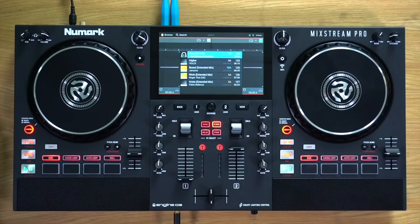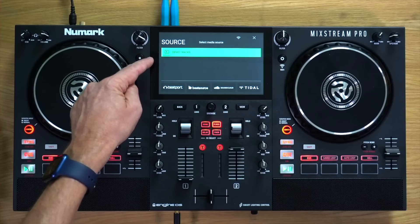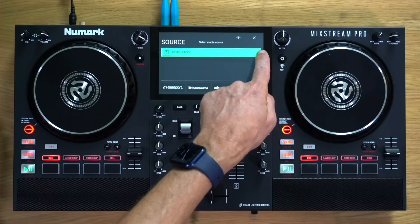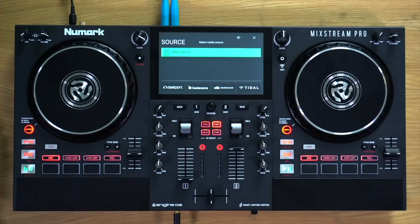The unit does come with some demo tracks built in, which is what I'll be showing you in this video tutorial. The source button takes you to the source menu, and anything you've got plugged in shows there. When you want to remove a drive, just like on a computer, you're meant to unmount your drives before pulling them out. There's a little symbol on the right-hand side for any USBs plugged in — just tap that to unmount the USB before you pull it out, so you don't accidentally corrupt the database on your drive.